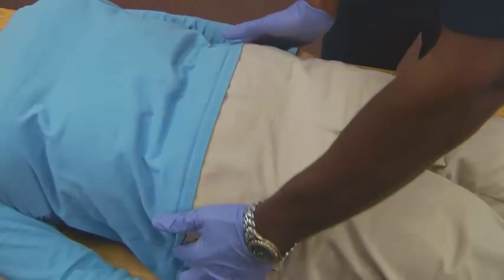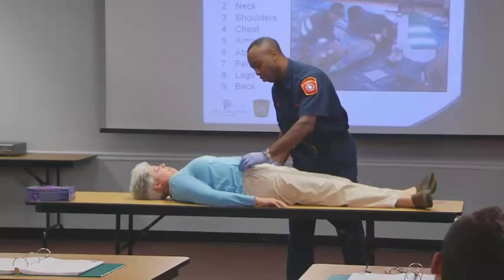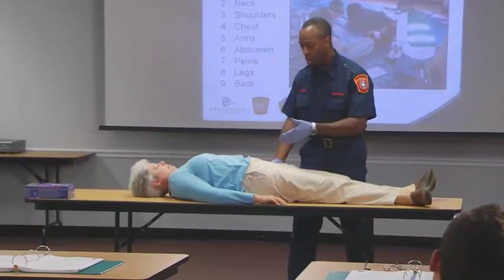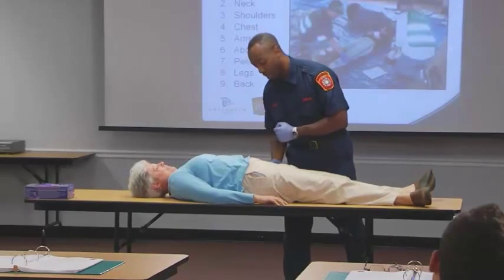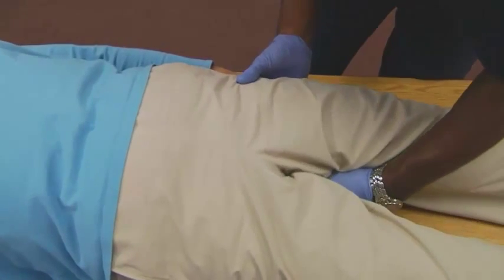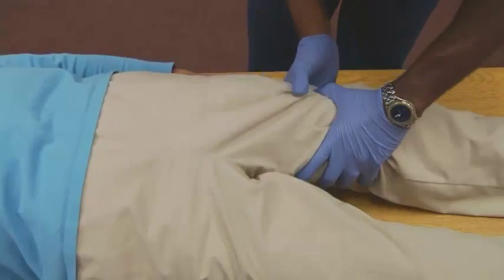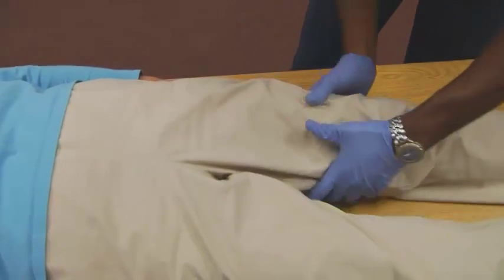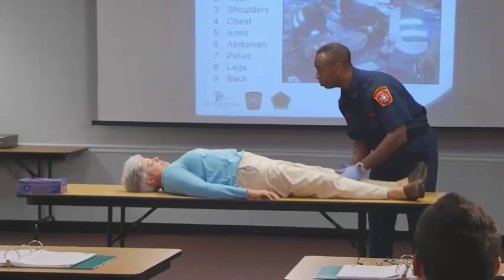You want to take the hips and push down and push in, feeling for any crepitus or any movement of the bones. Always visualizing and looking, and every now and again looking at the patient's face. This is when you have to get really personal — reaching in to make sure you're not missing any spots or pooling blood.